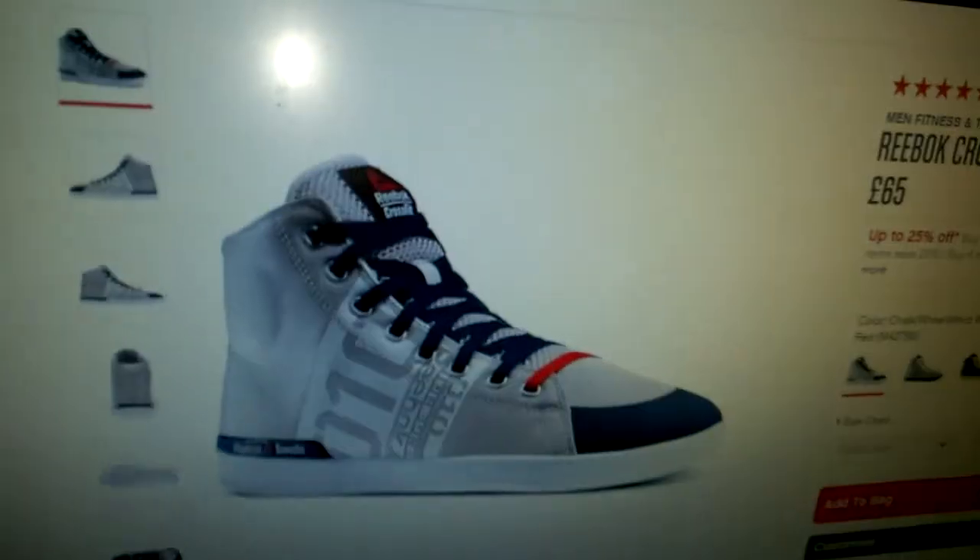For £32 for a pair of Reebok shoes, I've only heard extremely good things about them. Postage and packaging was free, so it was literally £32.50 all in. They should be here in about two or three days. This is the exact design I got — actually a nice design. Christmas came early!